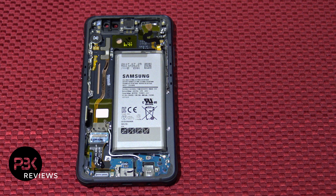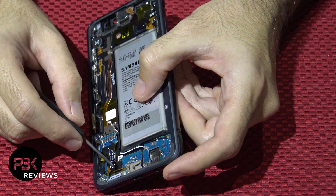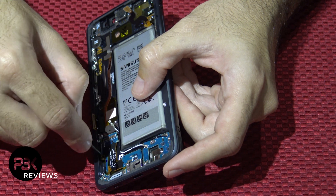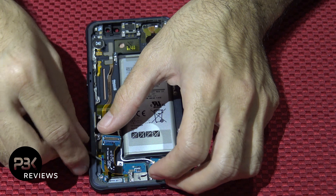Once you've got the screws out, there's a cable over here on the side of the phone that goes from the charger port flex. Just make sure you separate it from the frame — it's just held on with some adhesive. You don't want to tear that, so gently pry the flex up.